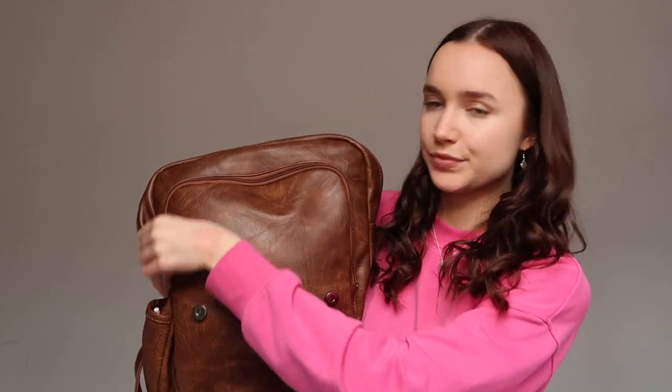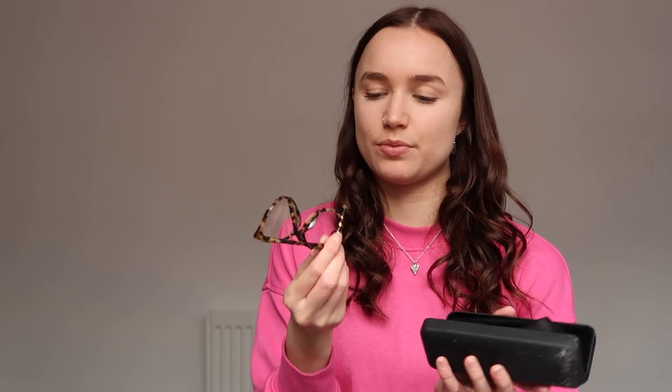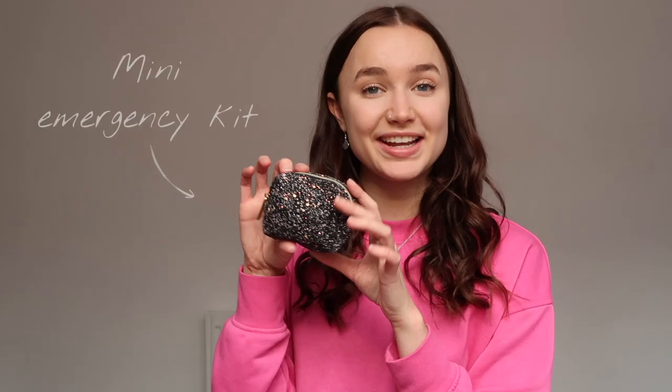Now let's move on to the front pocket. It unzips and opens actually very wide. I've got my emergency kit, my glasses case with my glasses in it — I wear them literally every day at uni because otherwise I get headaches and can't see properly. I also notice I've got some dusty chocolate crumbs everywhere because I accidentally left a Kinder Bueno in there once and it crumbled — I really need to clean the inside of my bag.